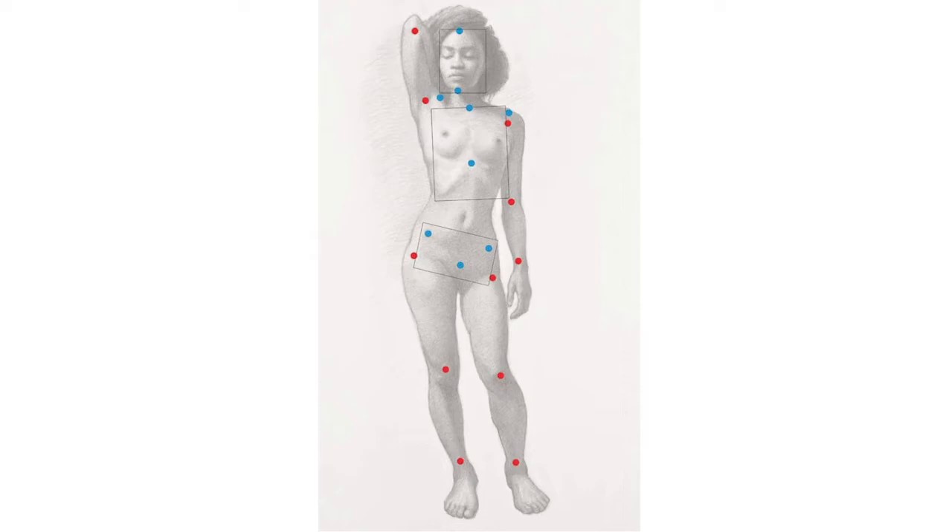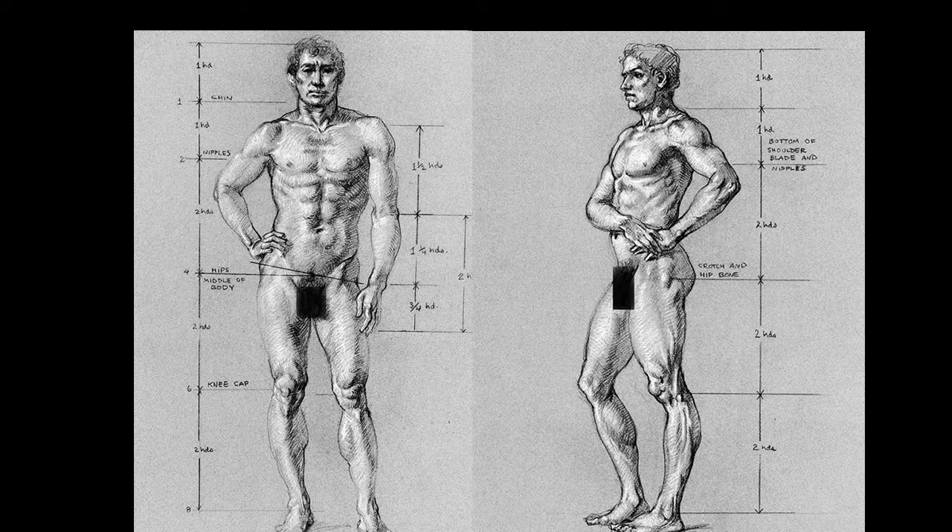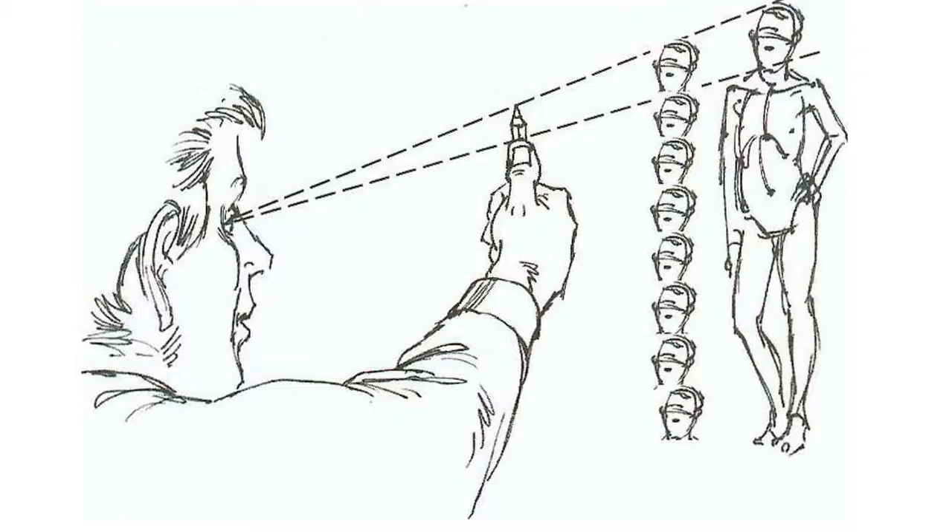We'll be looking for visible anatomical landmarks and talking about what that means. We'll be talking a lot about the canons of human proportion — the body can be divided into eight equal sections based on head size. We'll study how those proportions work and how to represent them throughout the workshop. I'll be teaching you how to use sighting and measuring to measure human proportions, as well as when those proportion rules are broken due to foreshortening.